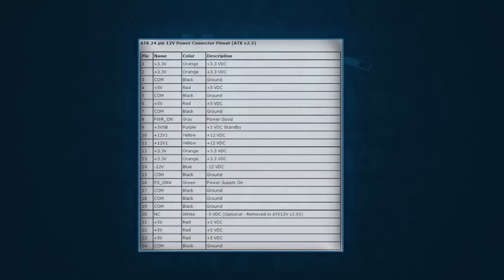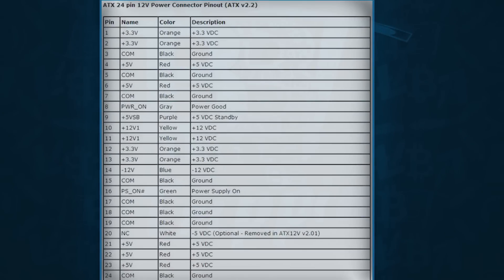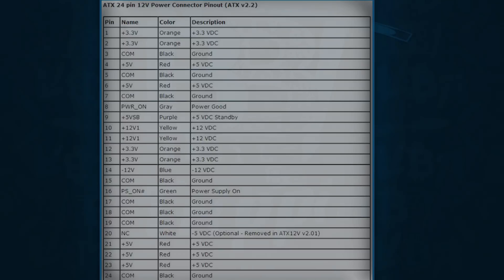We're going to bring up the pinout table for the ATX 24-pin 12-volt connection. In this table you'll see the orange, black, red, gray, purple, green, and white connections — what they are, what their description is — just to give you that knowledge of what we're dealing with here.